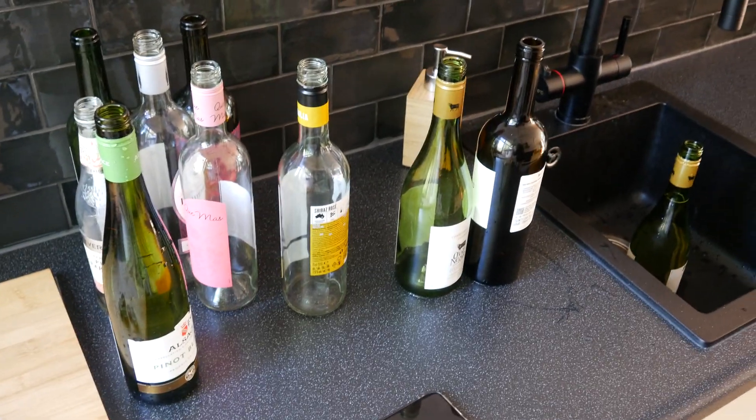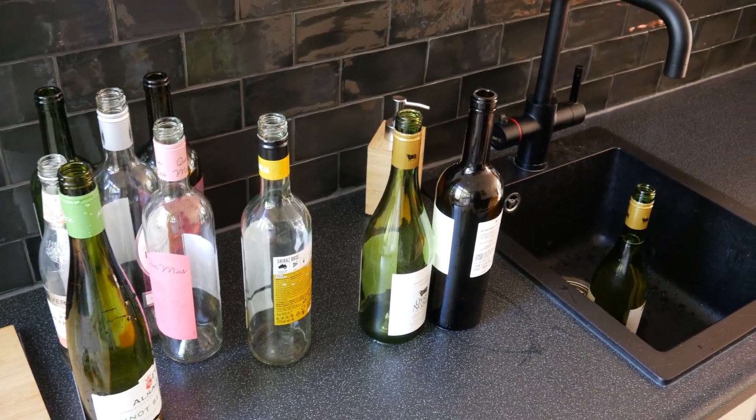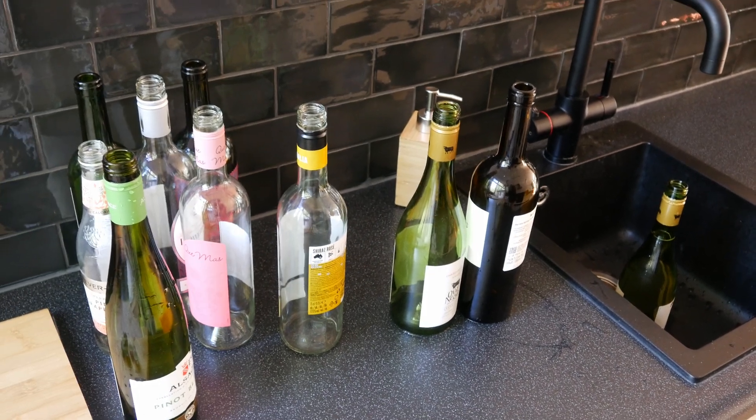All of these bottles are garbage, but I think we can tune these bottles and make music with them.